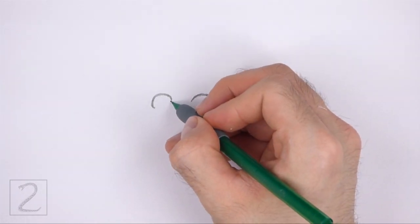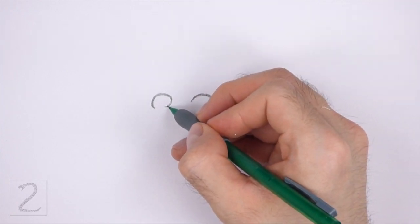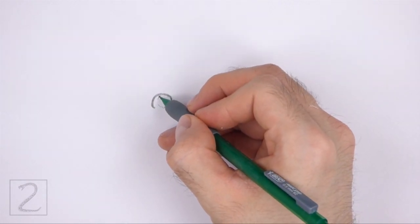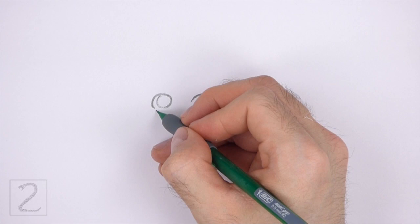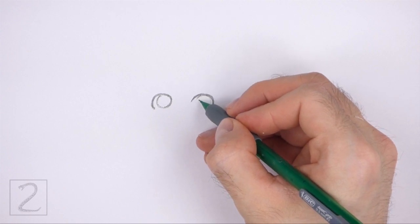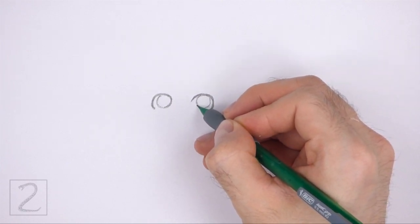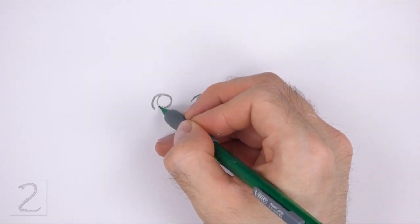Under the eyes, draw big circles for the irises. Draw the iris on the left close to the right edge of the eye. The irises should take up a big space inside each eye. Draw the iris on the right close to the middle of the eye, and draw it a bit bigger than the iris on the left.